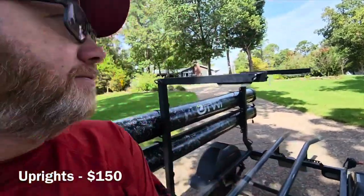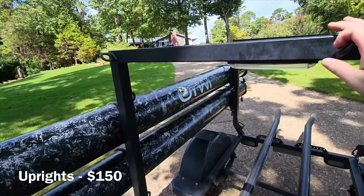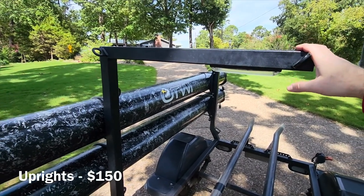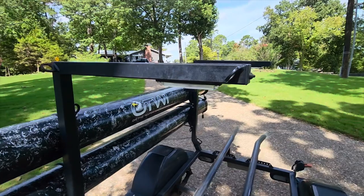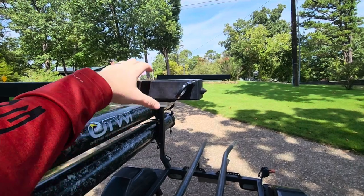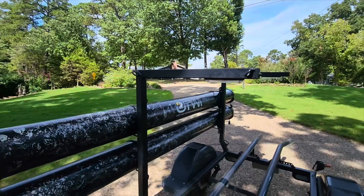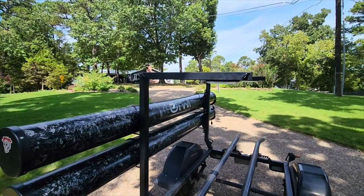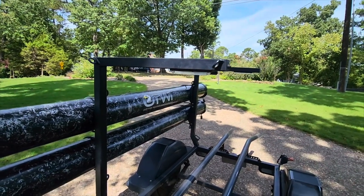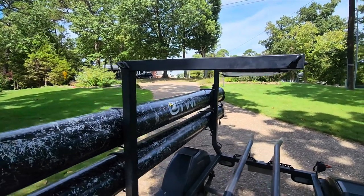You can remove or loosen the bracket and adjust it. For a second boat, you could possibly permanently mount something like a big rectangular rod box up here and it might be fine. But I'm not going to put kayaks up there anymore. The uprights are extra, but for the rigging lights they're a really nice adder. Not only that, the uprights give you the ability to attach rod tubes.